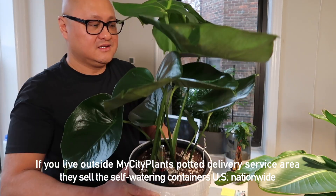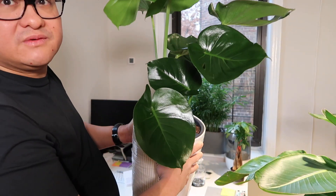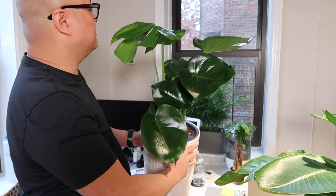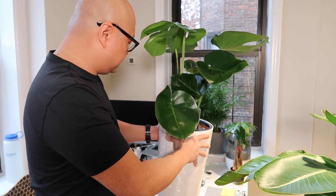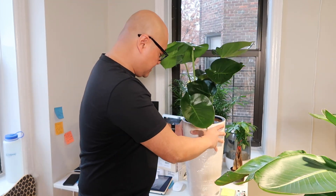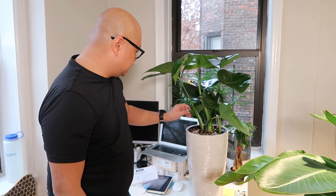The quality of this plant as it was delivered is looking really fresh. I just hope the humidity and lighting conditions in my home are going to help keep this plant looking as beautiful as it did when it arrived. That's the unveiling of my new Monstera Deliciosa.